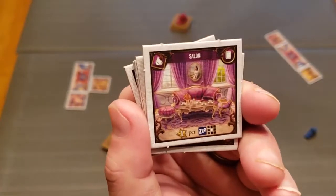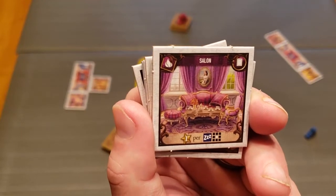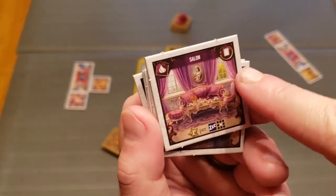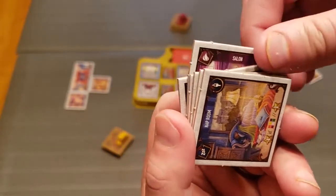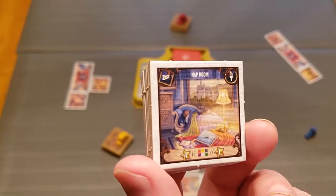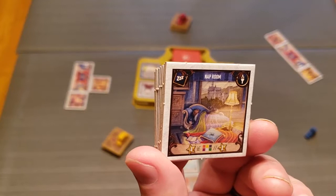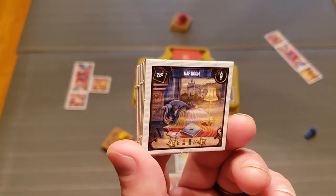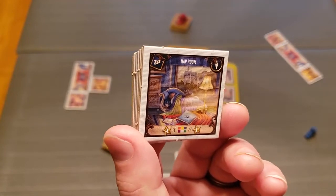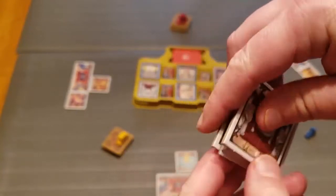The salon is a living quarters that scores one point for each sleeping space around it. Then there are sleeping rooms — the nap room — which are interesting because they want you to diversify your castle. This one scores one point, but if you can get every type it scores four, so you want to try to get every type. And then we're back to corridors.